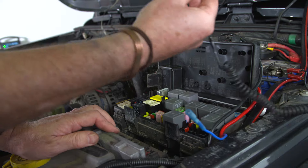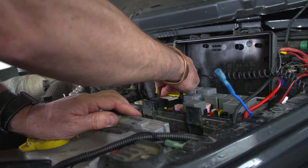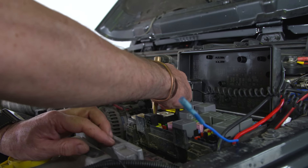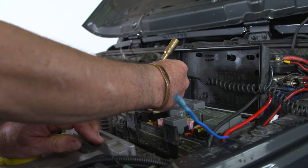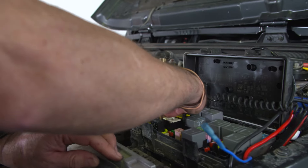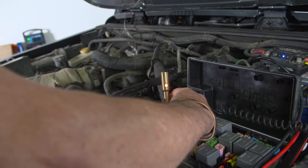I just need to check that now, so I'm going to get my test light. As you can see, I've got no power whatsoever on my ignition with just accessories on. If I start the vehicle and go back to that same fuse, as you can see, I've got power there — so I'm going to use that actual circuit.